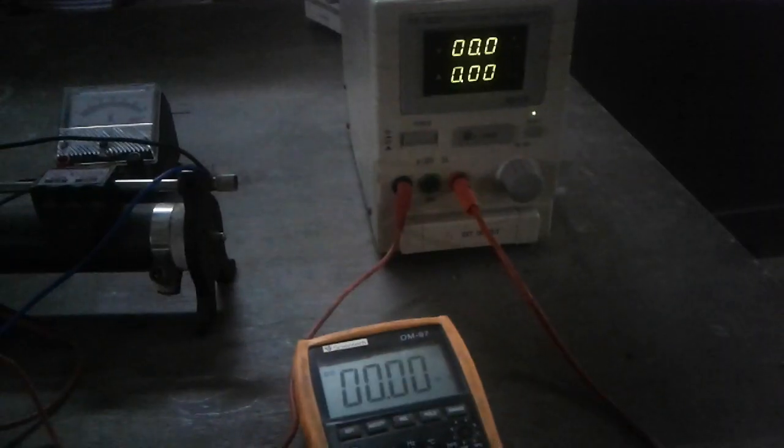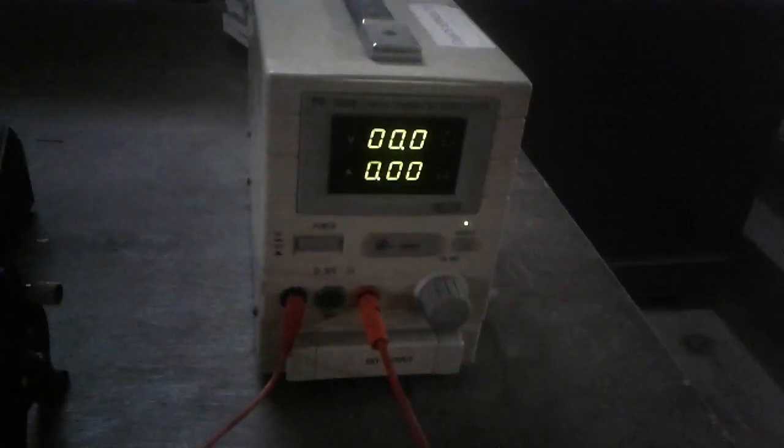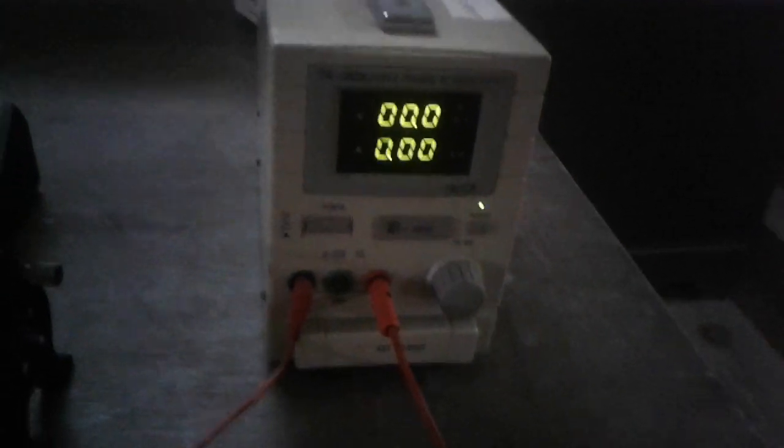The other end of the resistance is connected back to the power supply. Across the resistance, we have connected one voltmeter to measure the voltage drop across the resistance. Now I am going to perform the experiment to take the results and readings.